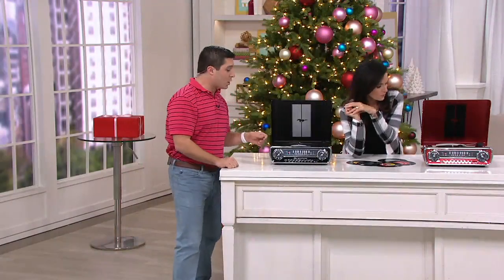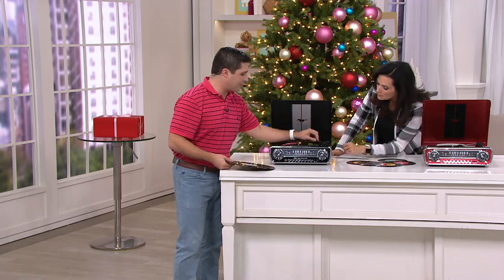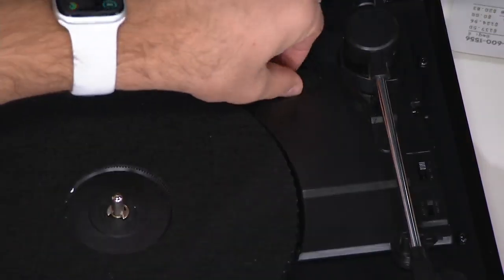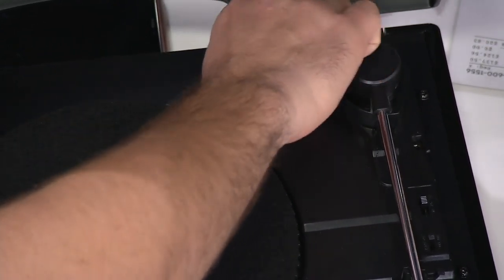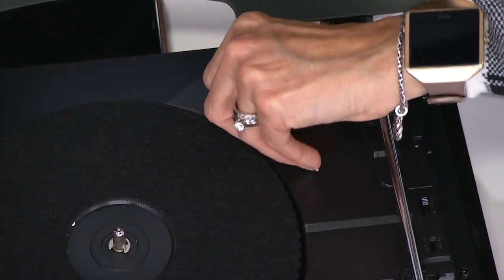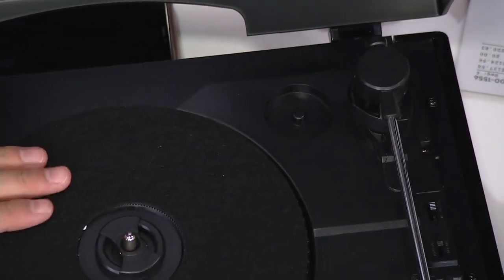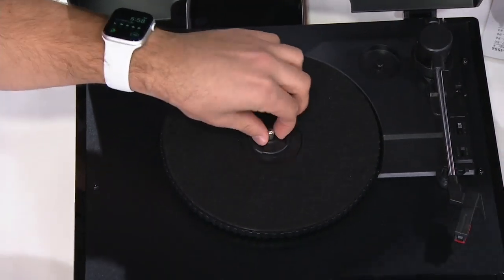How do you play the 45? Great question. When you lift it up underneath, you actually have the 45 adapter built right into this — it's right here on the side. You simply take it out, and you're going to put it up on top just like that. Then you take the 45, put it right on here, adjust the speed, and you're good to go.